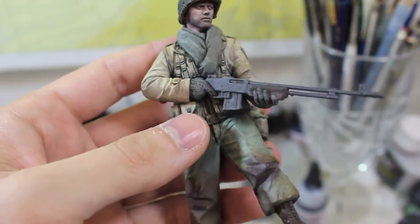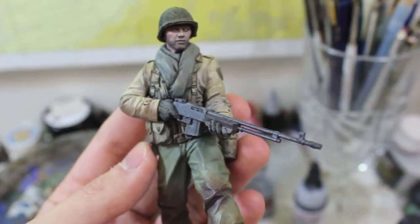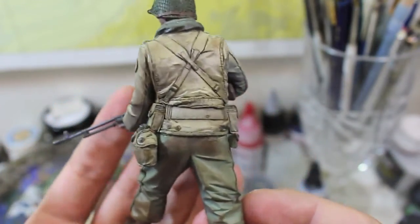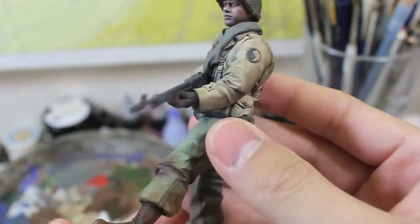That was just after all the airbrushing had been applied. I took that and applied a lot of pastel work and a lot of oil washes, and that really made him more multidimensional, far more interesting to look at.